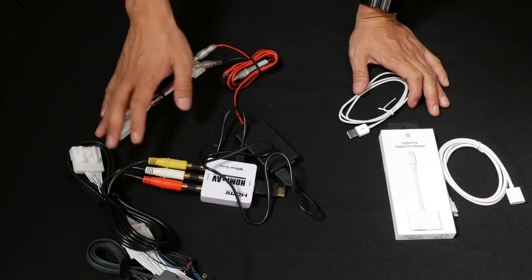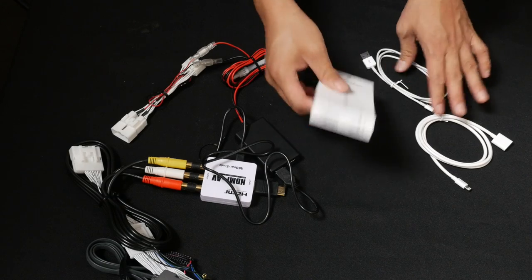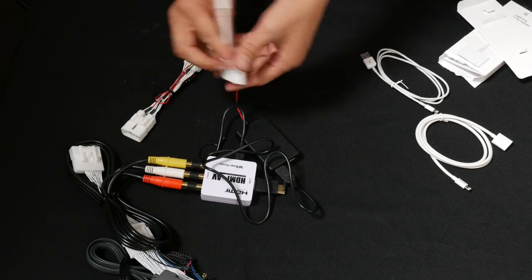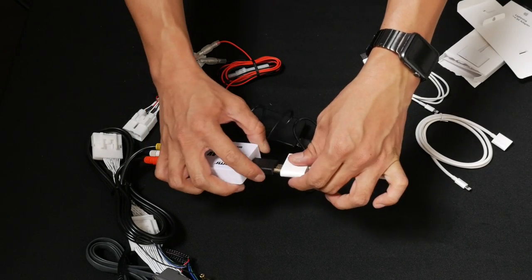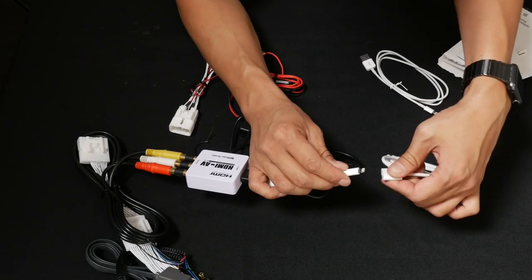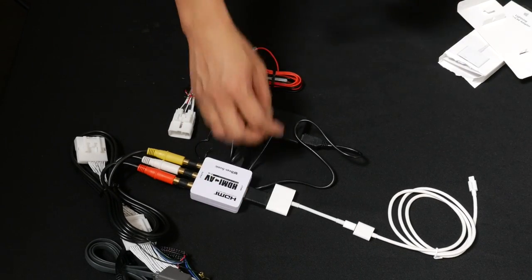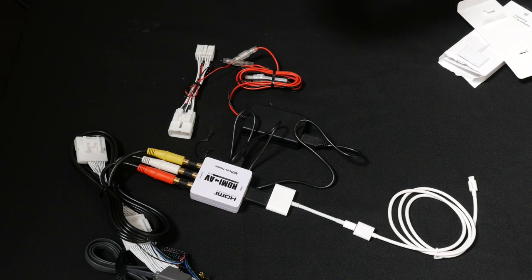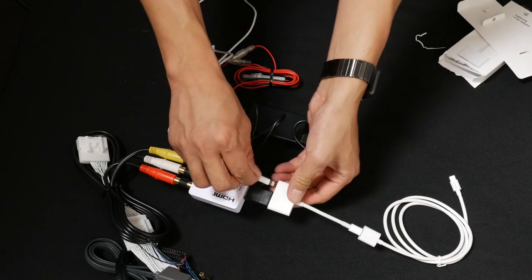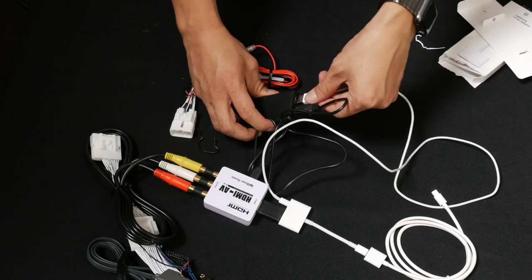After all the components from the IF-02EP are connected, get a hold of the products that you purchased separately. Here's the Lightning AV adapter. The Lightning AV adapter will connect to the other side of this HDMI male connector, which is going to connect to the Lightning cable extension, because the original cable is too short to be able to route to the inside of the car. The other cable we have here is the Lightning charger cable — simply connect it from the Lightning AV cable and the other end will connect to this USB.